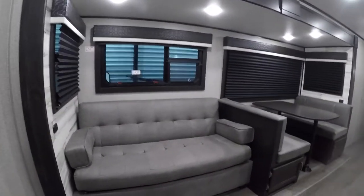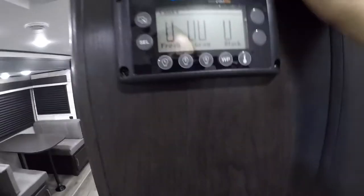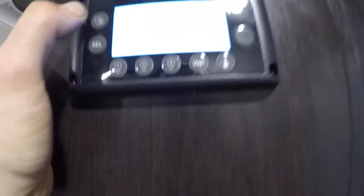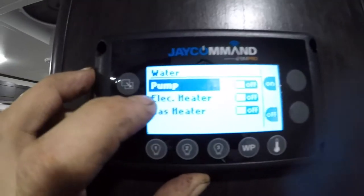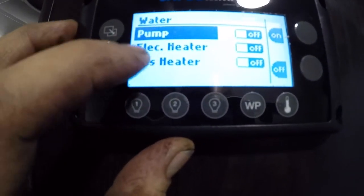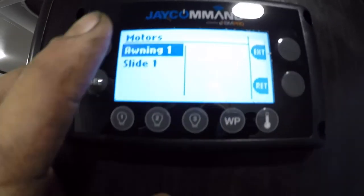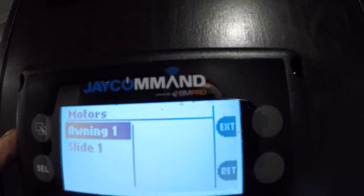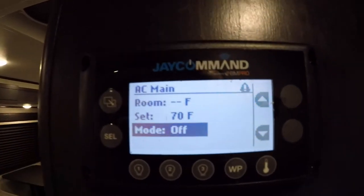Continuing on into the main living space here. Right underneath where the lights were, we have your main indication panel. From here we can cycle through pretty much everything — we have your water pump, electric heater, and gas, which we can turn on and off from here. We have your awning and slide controls, as well as your main AC settings.